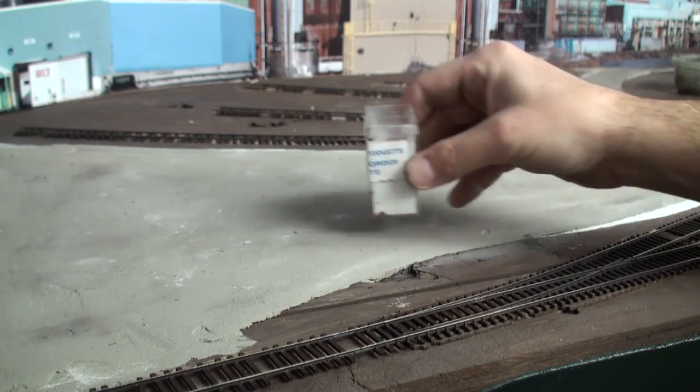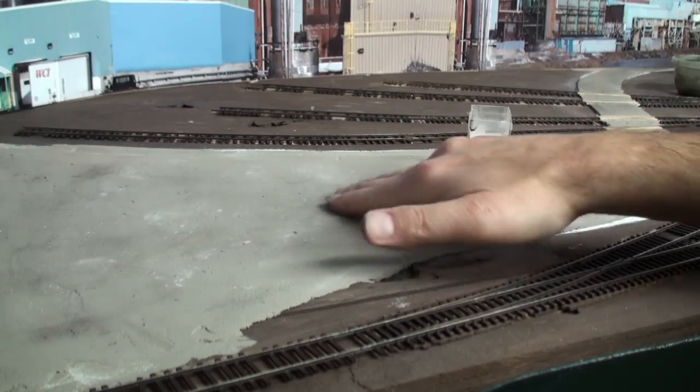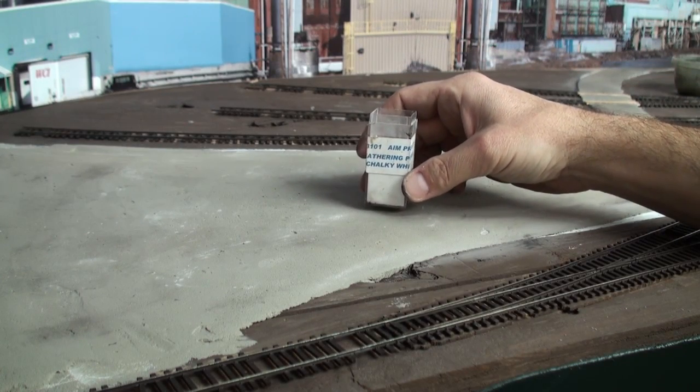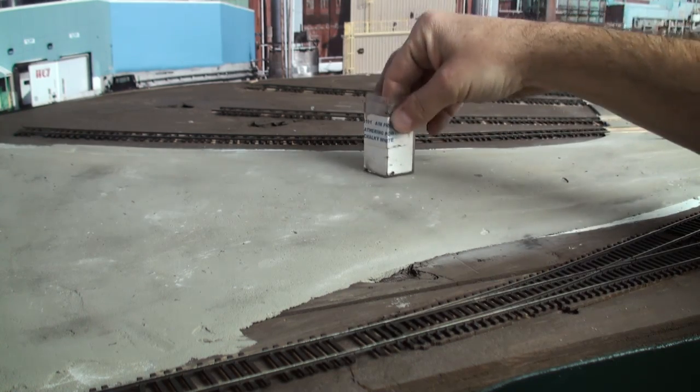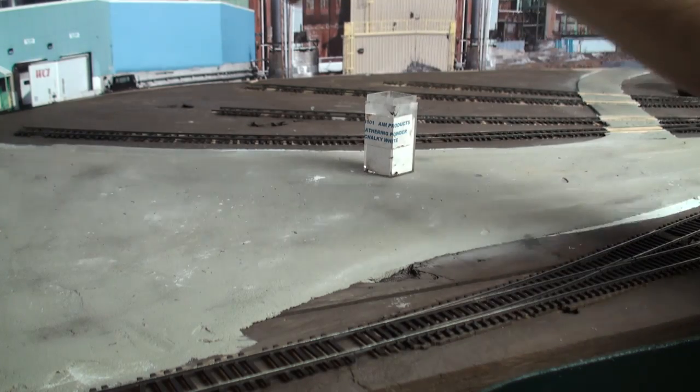For a nice effect for creating the staining that goes on from the road salt, what we're going to do is take some of the AIM products weathering powder. This is chalky white. We're just going to dip our finger in that and sprinkle it on the surface of the parking lot.